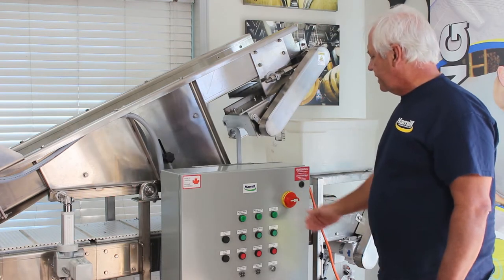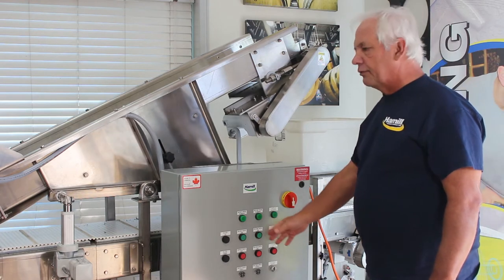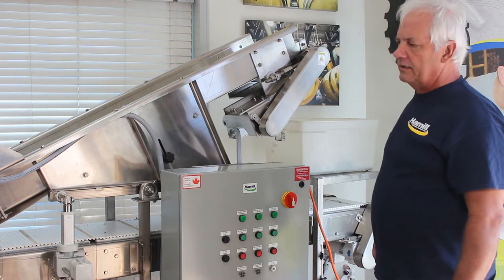So you just have an on/off switch, so you turn your power on, then you've got your three controls: your incline, your infeed, and your cutter.